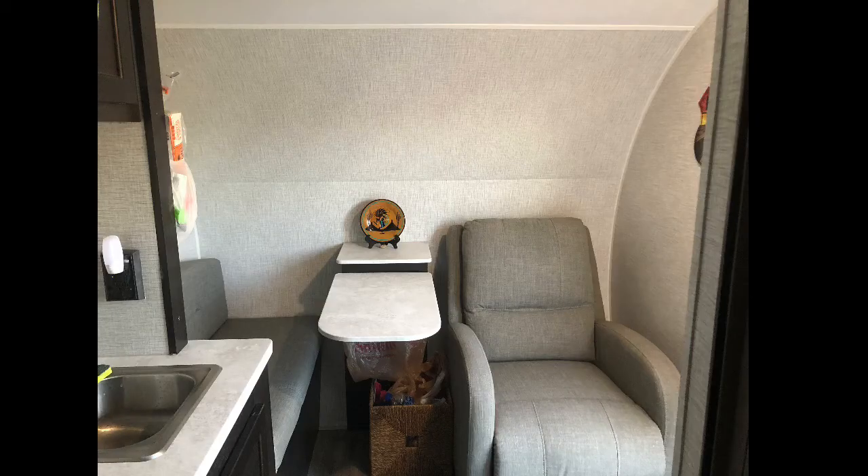Along with the bench seat, the 17FL features a very comfortable recliner chair. The designation FL means Front Living Room. Adding to the ambiance is a neat little folding table.